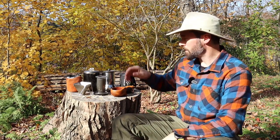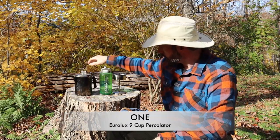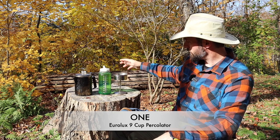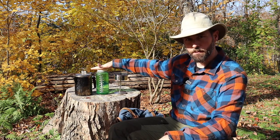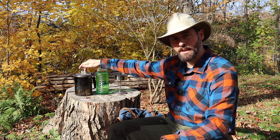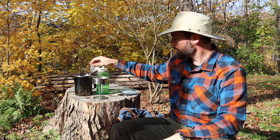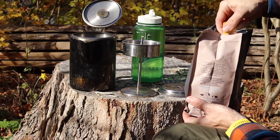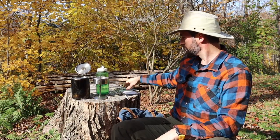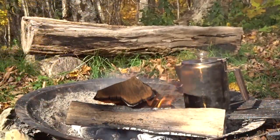I'm going to start with the percolator. Here is my nine-cup percolator — there's a Nalgene bottle for a size comparison. It weighs 797 grams with everything inside it. I filled it up with about five cups of water and took it over and popped it on the stove. It percolated for about 10 minutes and it's ready to go.